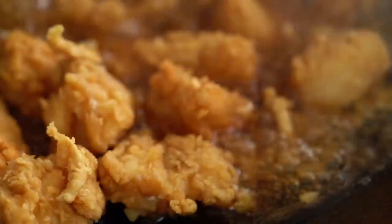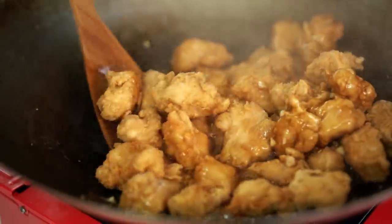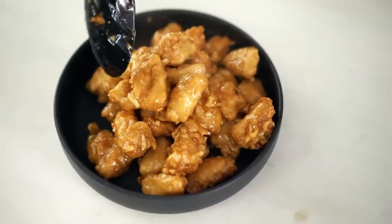You can see that beautiful light coating on that chicken is now soaking up all that delicious honey sticky sauce.